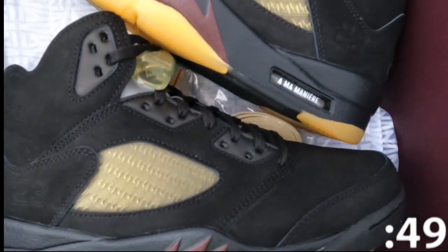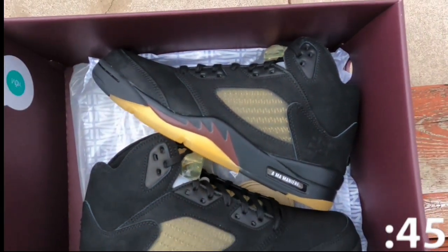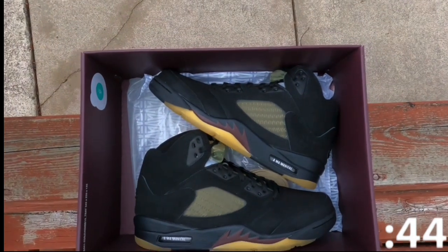The black pair was only released via the A Ma Maniere website, while the white pair was also released on the Sneakers app. When this drop originally happened, I got a 12.5, but they canceled that order, and then I got an 8.5 on a restock.